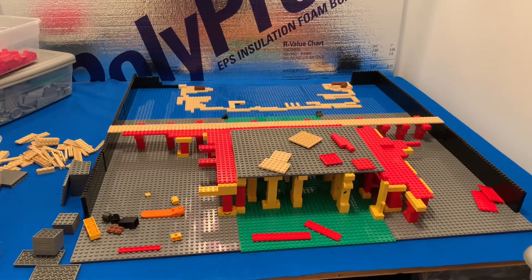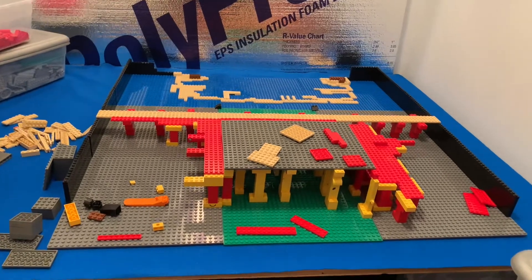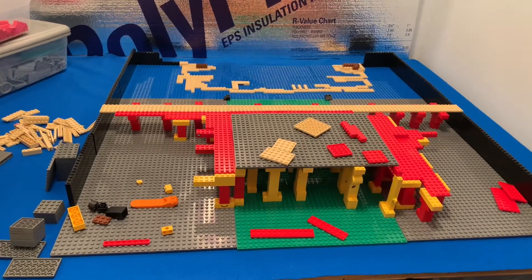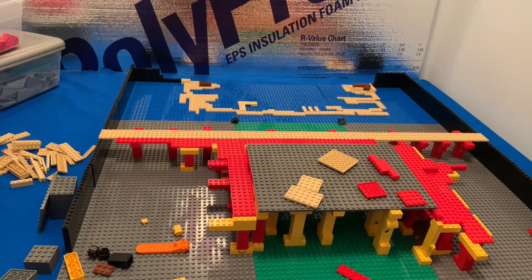Hey guys, welcome back. It is Eric from Eric's World here, back with another LEGO MOC building video. This time, I am trying to build the Attack on Titan Season 4, Episode 1.